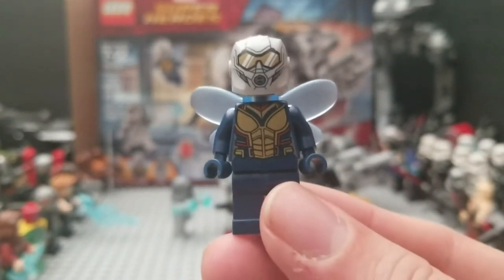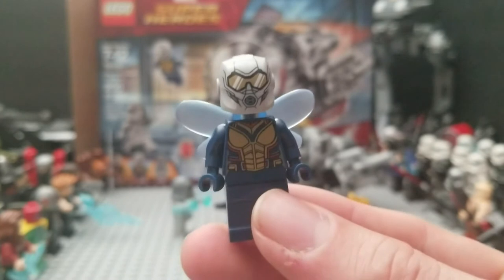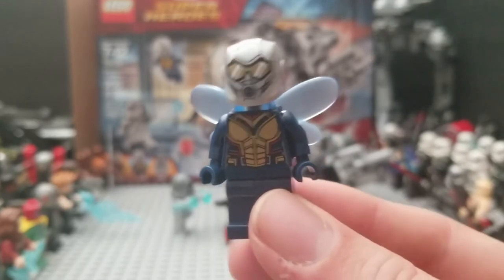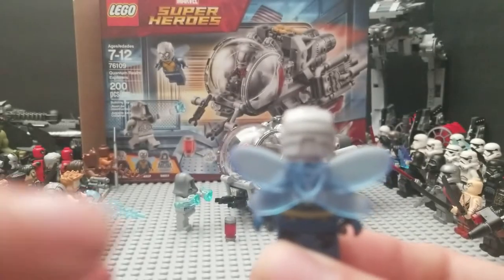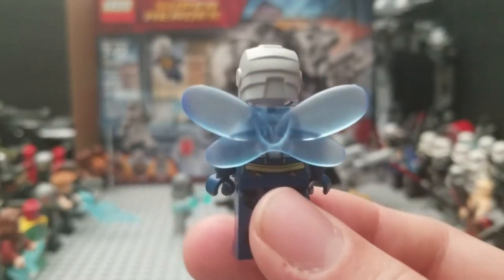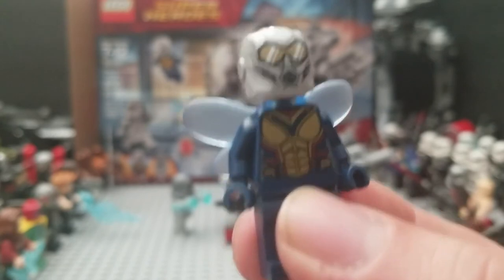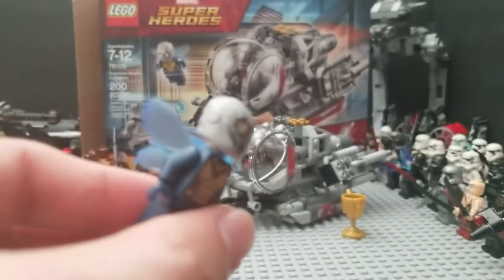The only reason I really wanted this set is for the Wasp figure. Let's go over the pluses and minuses. Detailing on the chest is great and the back is cool. The wings are absolutely amazing — they're not the little fabric you usually get for Jedi hoods and stuff like that. It's actual plastic. She can put them on her neck piece just like you would a cape for a Jedi set or something like that. The chest piece is just like the costume design from the movie, which is pretty damn cool. She has her own little face and definitely looks like the actress from the movie.